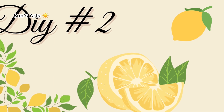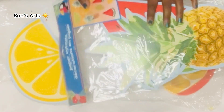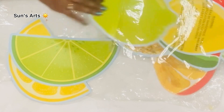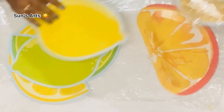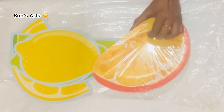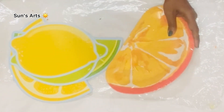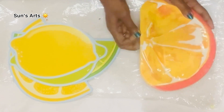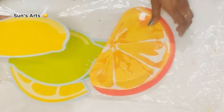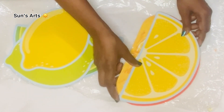Let's move on to DIY number two. For this DIY I'm going to use some cutouts I got from Dollar Tree from the summer supply section — they have lemons, limes, pineapple, strawberries, and watermelon. I'm going to use some of the lemon cutouts along with these paper plates which are also in the shape of a lemon. I'll take one plate — they come six in a pack.